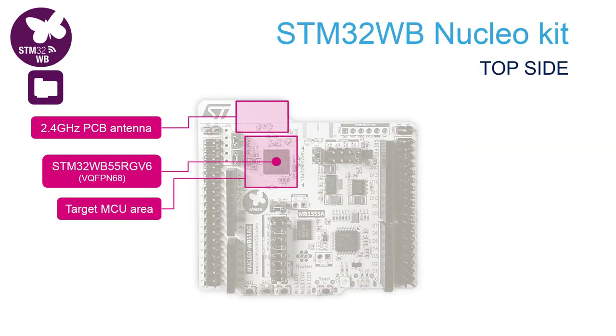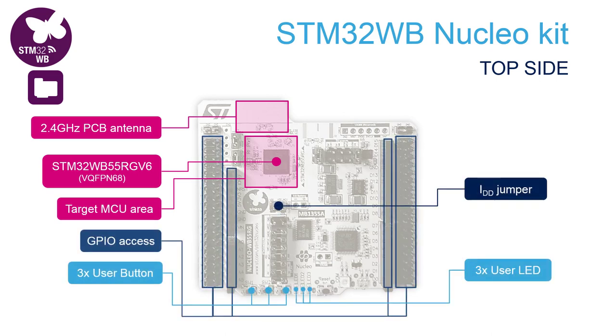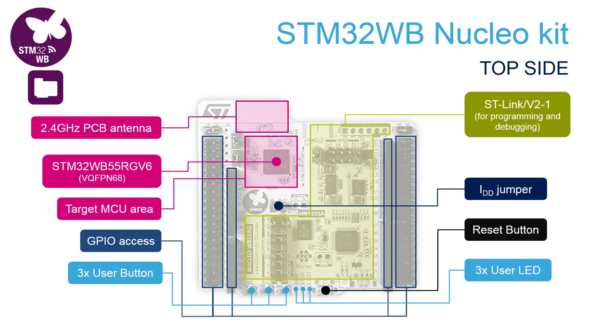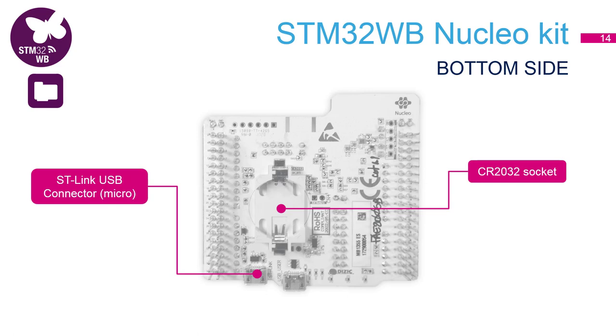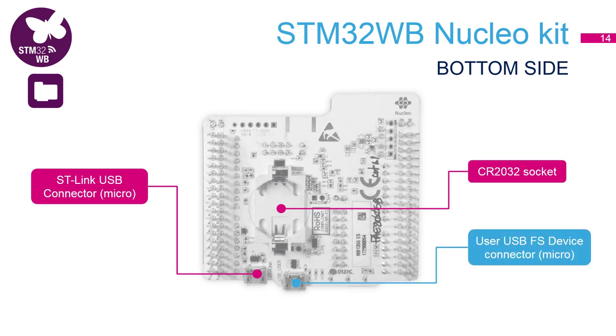The Nucleo is populated with the bigger QFN68 package. Again you see at the top the PCB antenna. There are three LEDs and three buttons. Most of the area is dedicated to the ST-Link. There are two USB connectors — one connects to the USB of the WB microcontroller, and the second one is the connection to the ST-Link. You can also see a socket for a coin cell battery, so it's easy to power the board from that source.